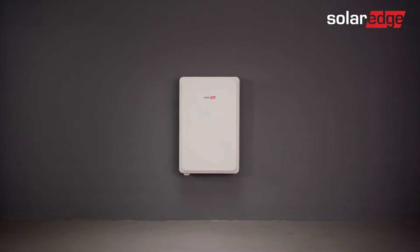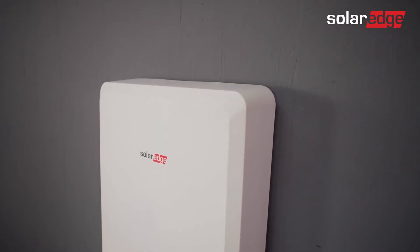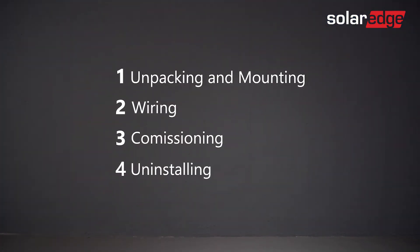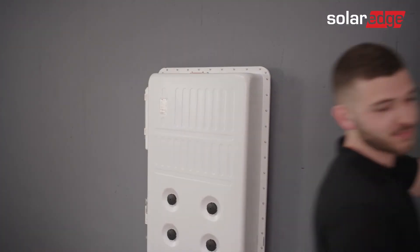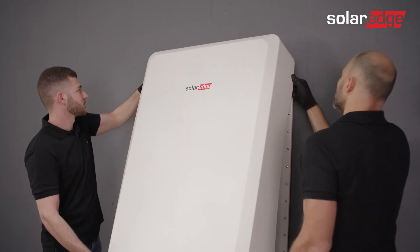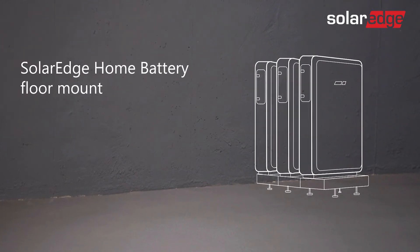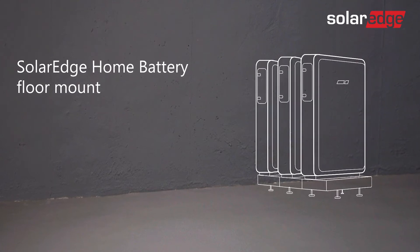Welcome to the first in a series of instructional videos explaining how to successfully install the SolarEdge home battery. In this series, we will guide you through how to install and commission SolarEdge's home battery. This video will show you how to safely unpack, mount, and secure the SolarEdge home battery on the wall. You can also mount the SolarEdge home battery on the floor using a dedicated floor mounting kit, ordered separately from SolarEdge. We'll walk you through this installation process in another video.